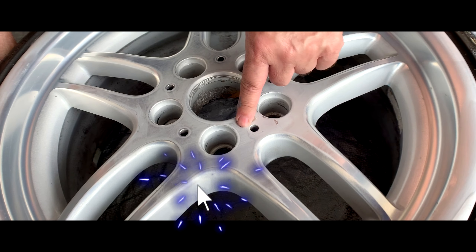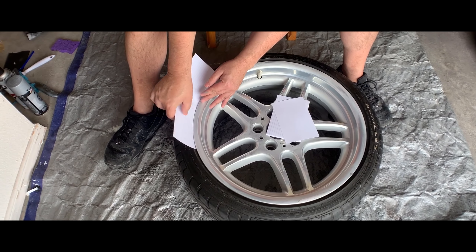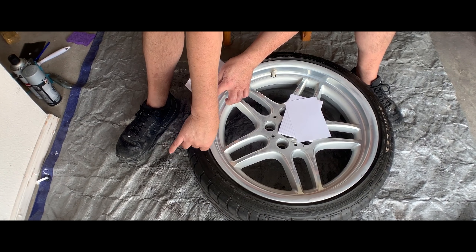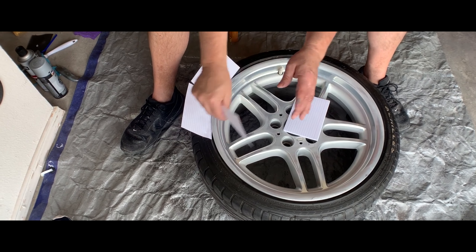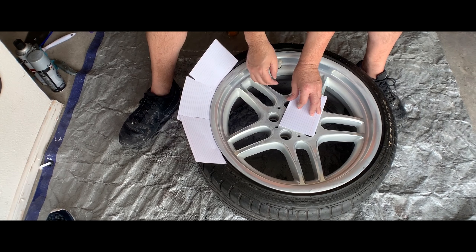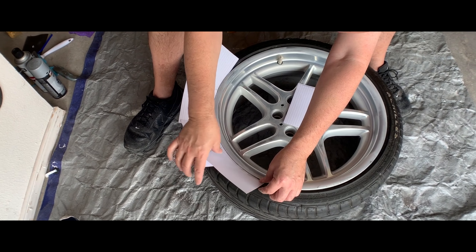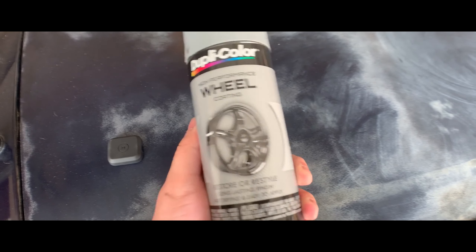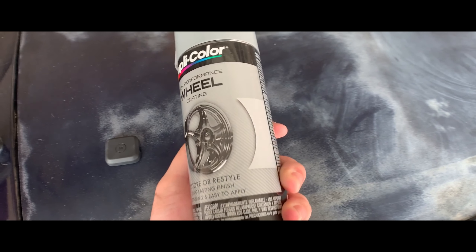Once you're finished sanding everything down, give the wheel a quick rinse to make sure there are no particles of dust, sand, or metallic flakes to get on the paint. Before you start painting, make sure you mask off the wheels. As these are M Sport wheels, we had to mask off the little M logo as well as the tire stem. For the whole tire, you can use something simple like index cards placed along the whole rim to cover up the tire so you don't get any overspray on it.